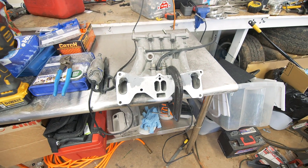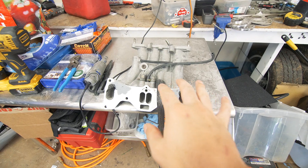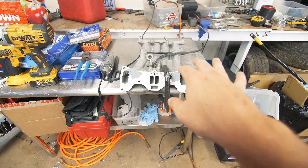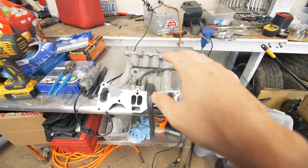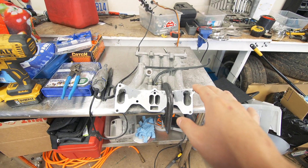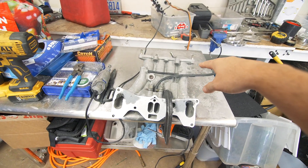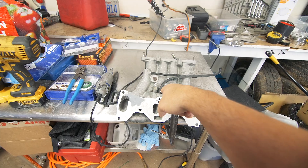We are done! We managed to get both sides looking pretty similar. More importantly they are both smooth and have a nice bevel. Now that that is over with — and it did seem to take forever — we are going to deeply clean this manifold as well as cap off all these connections, including the vacuum lines as well as these OMP injectors.